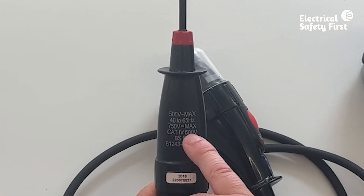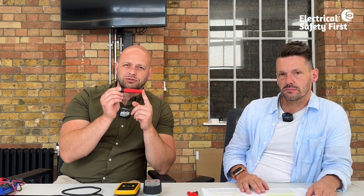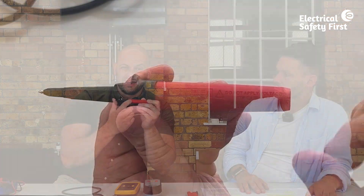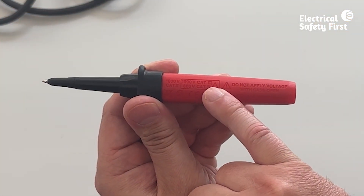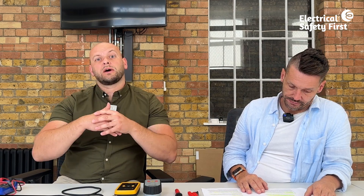Even on test leads and probes for multi-function testers, the category rating is engraved so it can't be rubbed off. This one's category four, so it can be used for everything in the installation. If it were category three or two, it couldn't be used for all tests — so practically speaking, category four is what to look for.